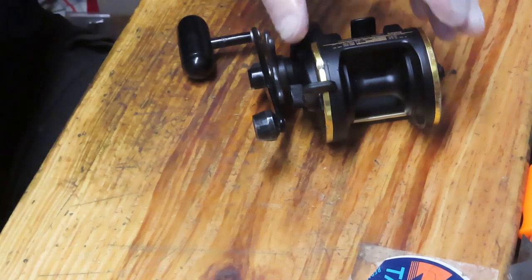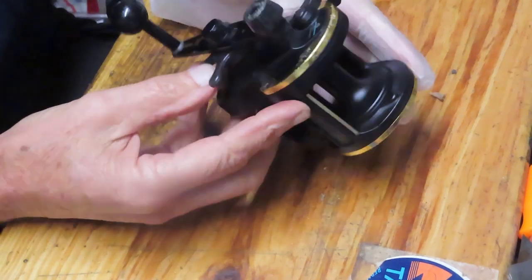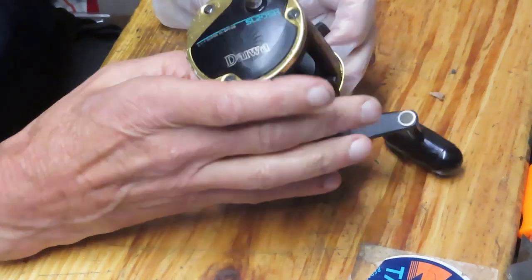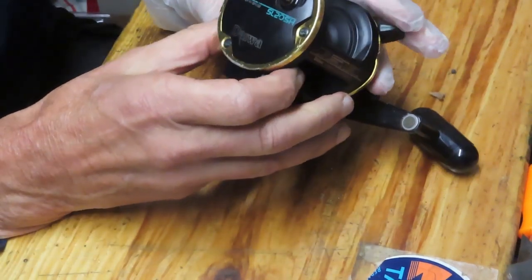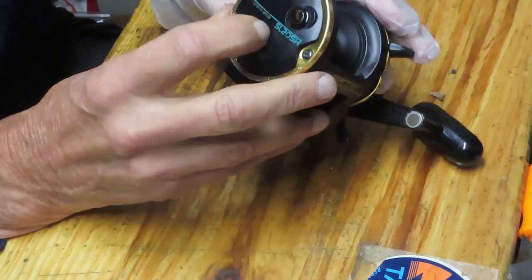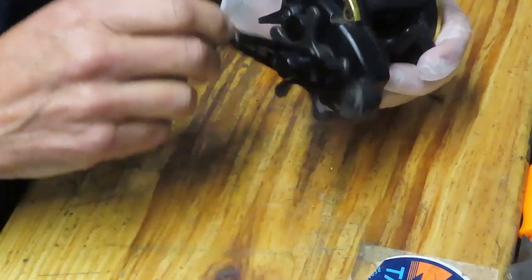Hi, this is Dennis with Second Chance Tackle. I'm working on another one of those flea market finds from Scott. This one is a Daiwa - the Daiwa SL20SH. If I remember, SL was Sea Line, but I think this one may have been called Seagate. Not sure.